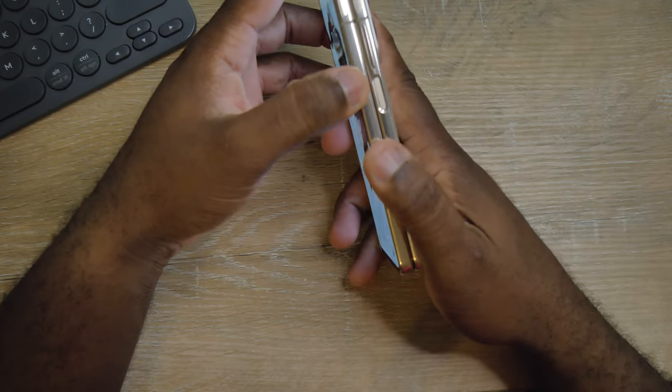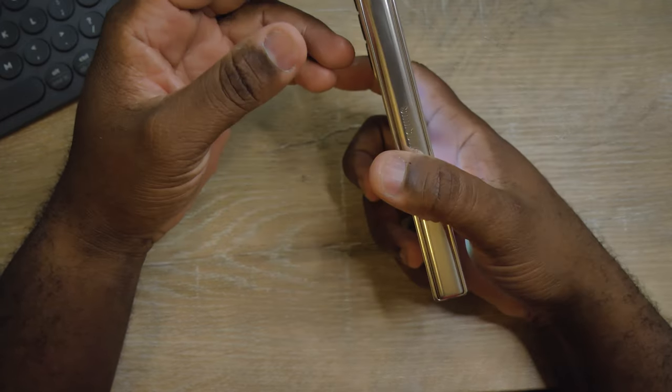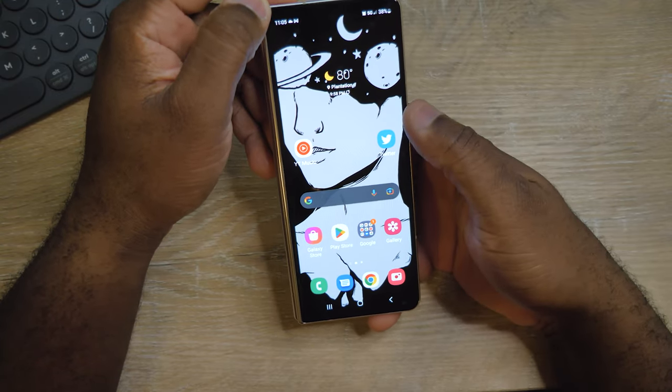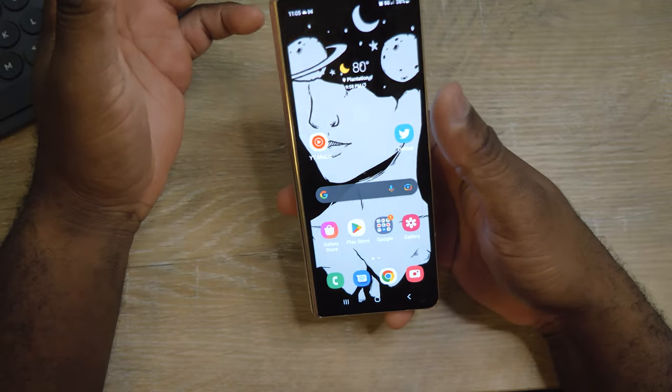Face ID unlock — the fingerprint is right here on the right hand side of the phone, and it's pretty fast. Face ID is also fast when it catches your face, but sometimes when I'm in the car laying down or not looking at the phone properly, it doesn't catch my face that well.